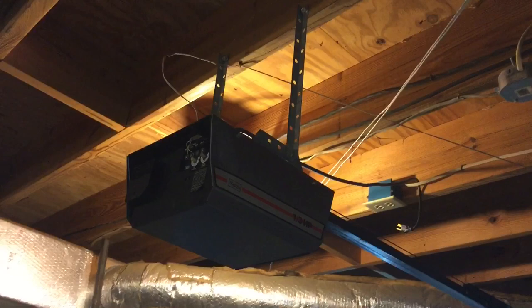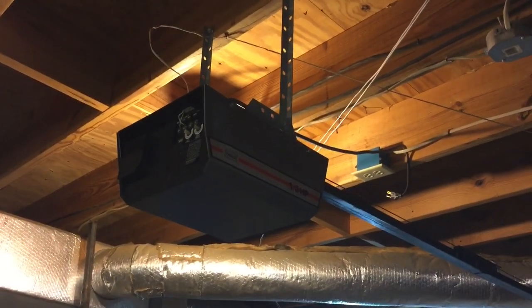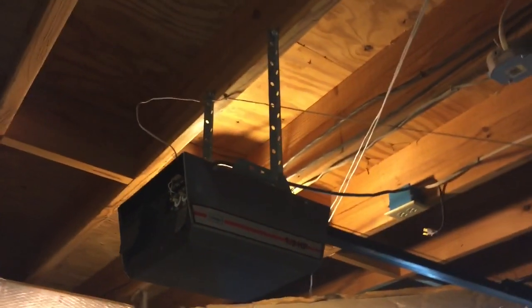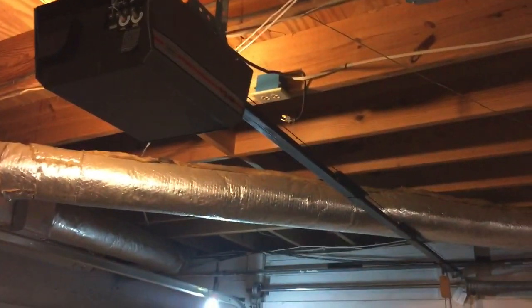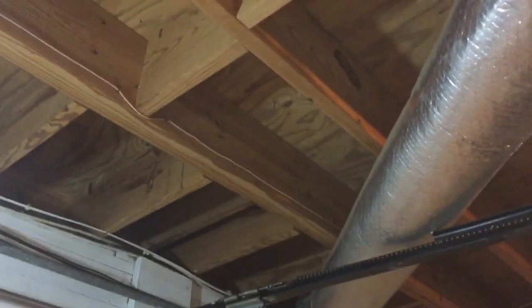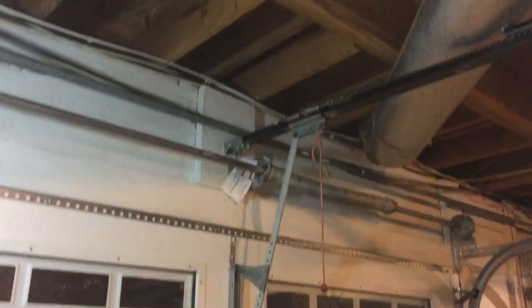Just to give you the layout — this is my Craftsman garage door opener, I believe built by Chamberlain back in the day, probably the 80s, and it still works. You can see the wire going down to the wall button. You might be tempted to mount the receiver up near the opener, but I'm going to suggest you don't. Mount the receiver over here by the door, because reception isn't as good with the new higher frequencies, and I think it's going to work better having the receiver right here by the door.